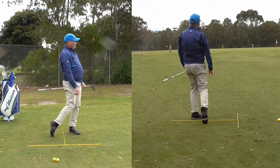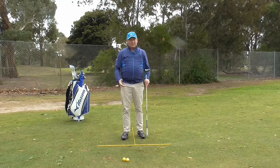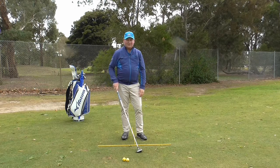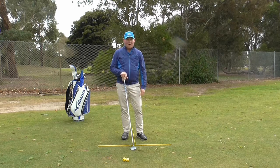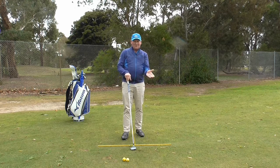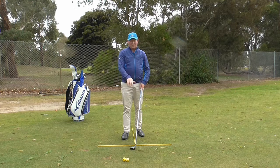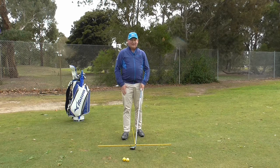And there is a nice fairway wood down off the tee — it went pretty straight. The tee went backwards, so it has got to be a good shot — I am only joking, that is one of the myths. Whether the tee goes forwards or backwards depends on how hard the ground is. At the moment we have got fairly firm ground here, so it went backwards and the tee broke.